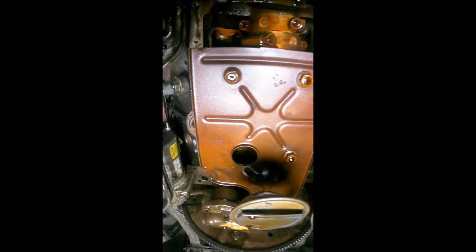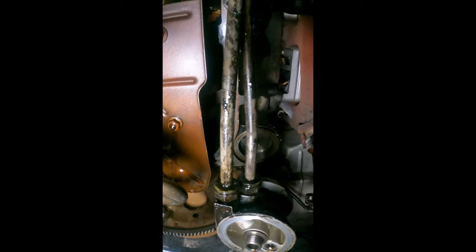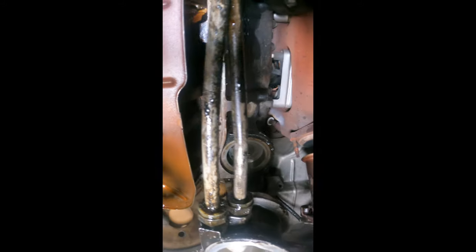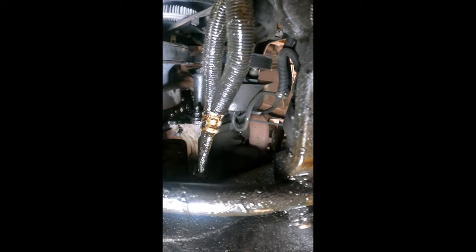The oil pan's off. That was a pain, not gonna lie — it took me a while. I don't think this is an easy job; it wasn't that difficult, but it's just time-consuming. So I got it all cleaned up.